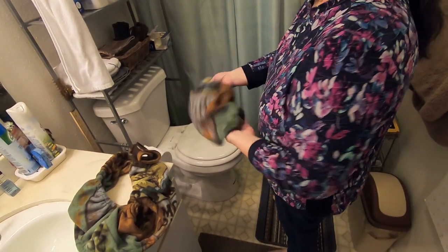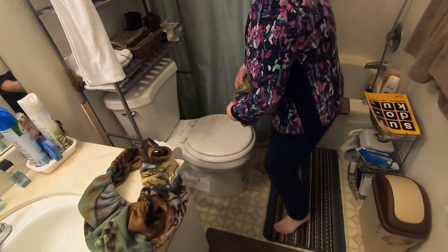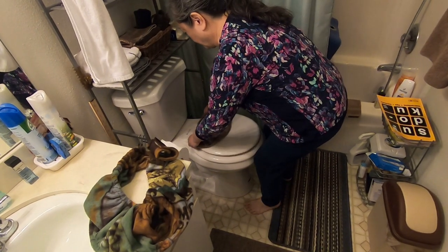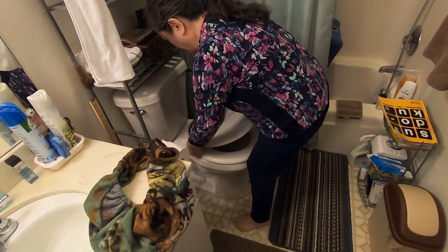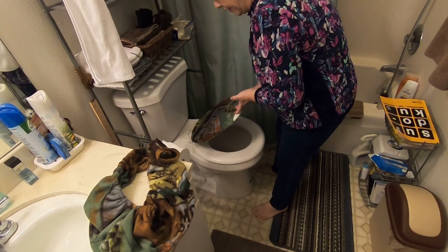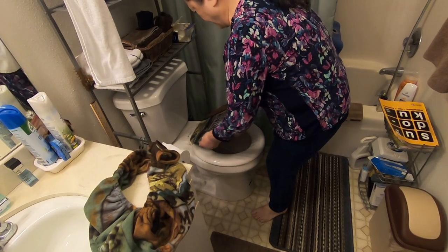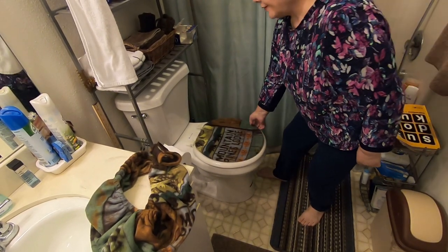Now we are going to put the lid cover on. If there is a design or writing on the lid cover, make sure it's showing the right way. My lid cover has writing on it, so I made sure to fix it so that I can read it.